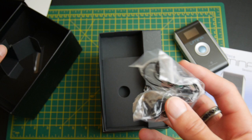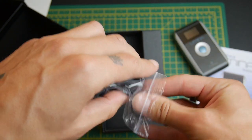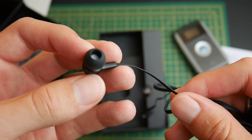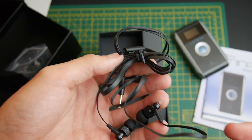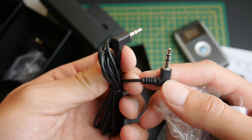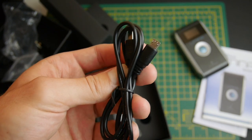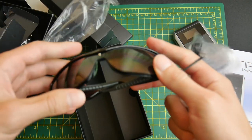It looks like they include in-ear headphones, which look to be a bit higher quality than I was expecting — pretty decent in-ear headphones. You can also use your own headphones as long as they're stereo. Then there's a double-ended aux cable and a micro USB cable. To be honest, most people have a micro USB lying around, but it's good that they included one just in case.